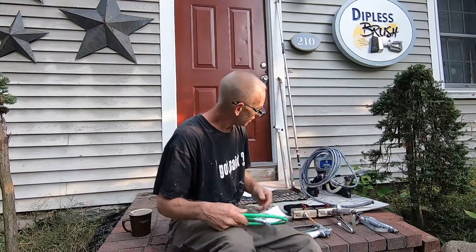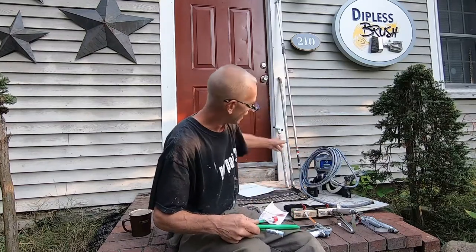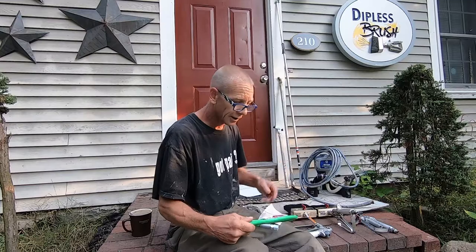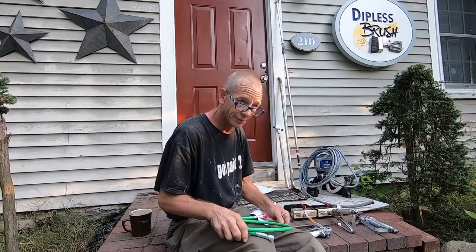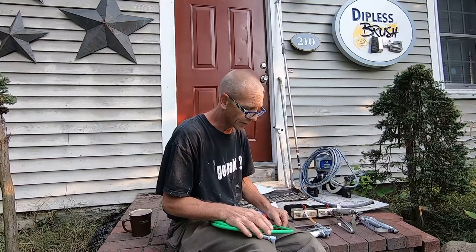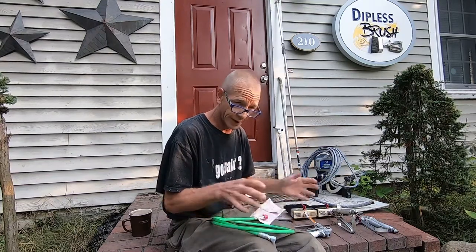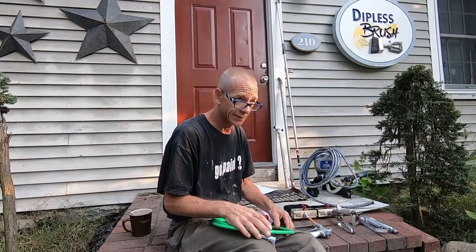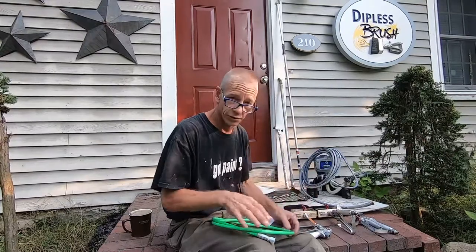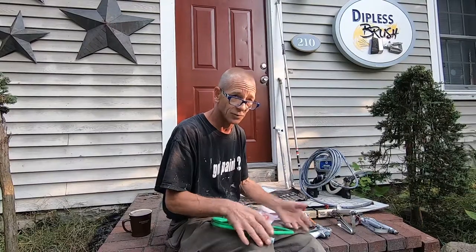We're going to be installing this onto our Graco paint sprayer. I have some extension poles here as well — I'll keep those on standby. We've got a big job coming up that we started last week; the prep has all been done, the carpentry is being repaired where needed, and we've got a big staining project coming up this week. We're doing the tooling today — this is Sunday — and we'll be on the job tomorrow making more videos.